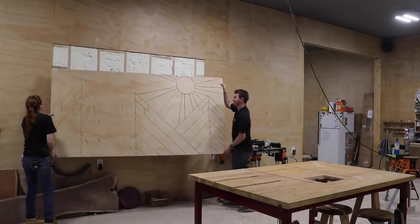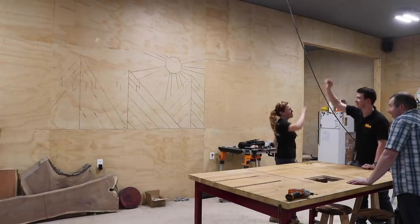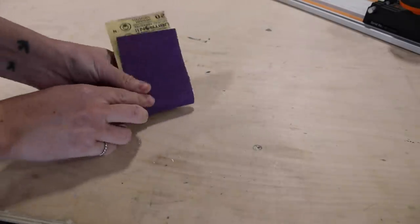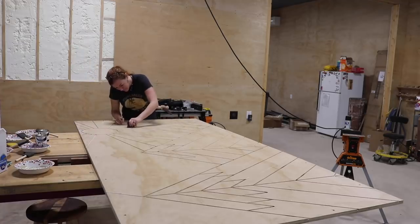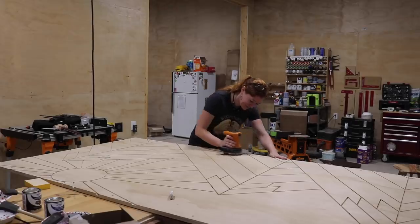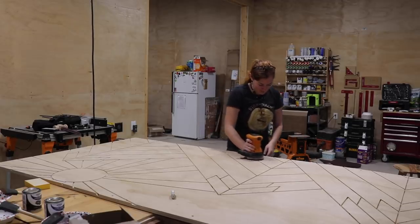Once everything was cut we threw it up on the wall to see how it looked. To prep the sheet I first sanded all of the grooves — minimal sanding since I was using a high-quality bit, but I wrapped a carpenter's pencil in sandpaper and ran through each line to knock down the little fuzzies. Then I used my palm ROS on the entire sheet with 220 grit to make sure I didn't go through that very thin veneer.